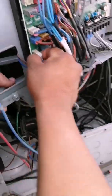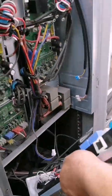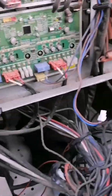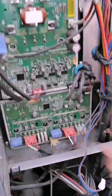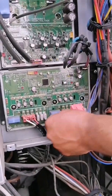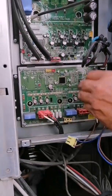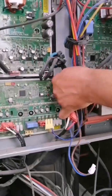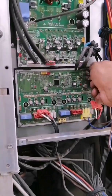Here we are removing the transformer connector which is the one that feeds the outer card. We have already removed it and we can see here what we have to change — exactly this card that we are touching is the one we are going to change. We are going to remove the connectors or plugs of the fans, the power supply plug of the other fan, and the communication loop between the inverter card and the fan card. Be careful here — you cannot damage this plug because it is a bit delicate, so we are going to remove it carefully.